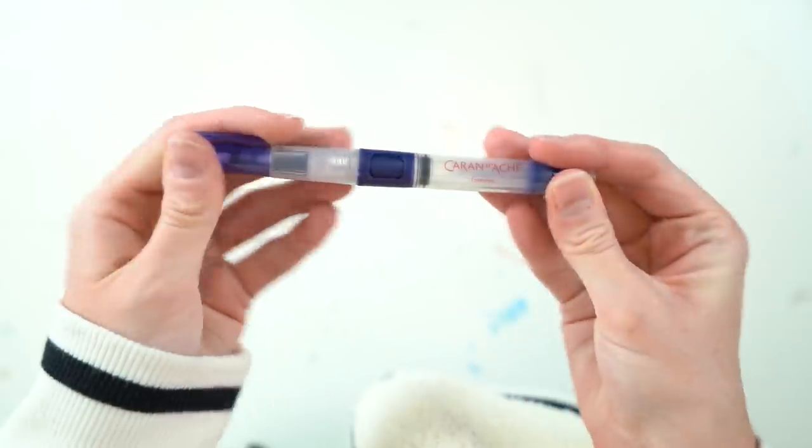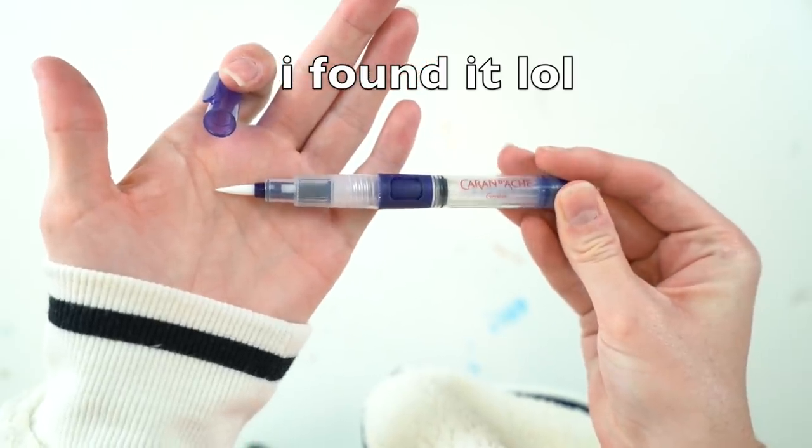I've just remembered that I actually opened this box a few months ago, just briefly, because I noticed it had a Posca marker in here as well as a water brush. I couldn't find either of those, so I stole them out of this box. I don't know where they are now.